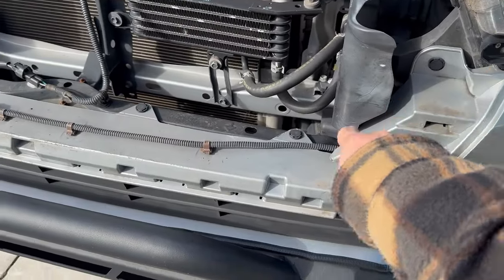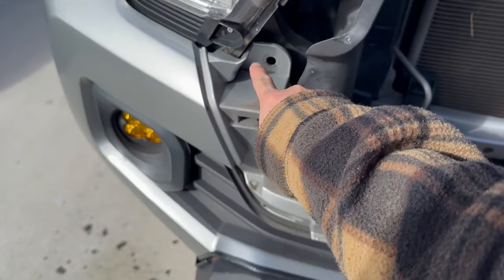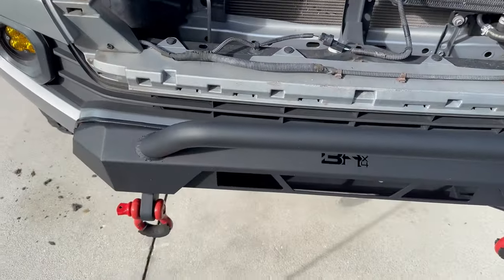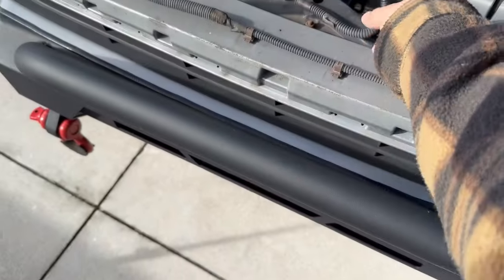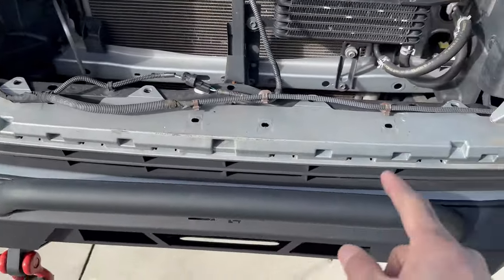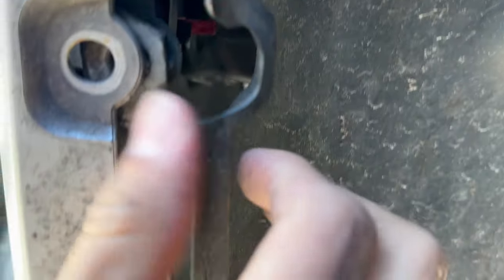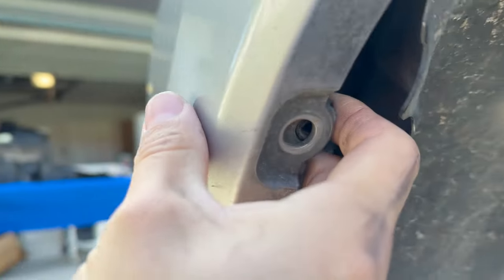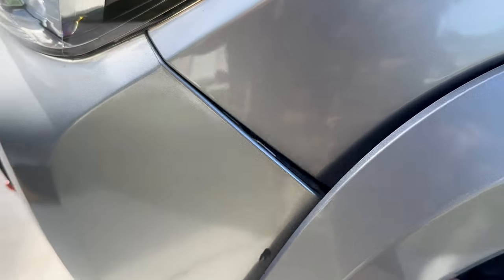Next we want to remove all these little tabs — one, two, three, four, five, and then a sixth one. Let's get those removed and remove anything else you might have on this area. Then coming to the side, there are some tabs you're gonna have to remove. You kind of have to pull this outwardly — there it is, you heard it come out. Let's do that to the other side as well.